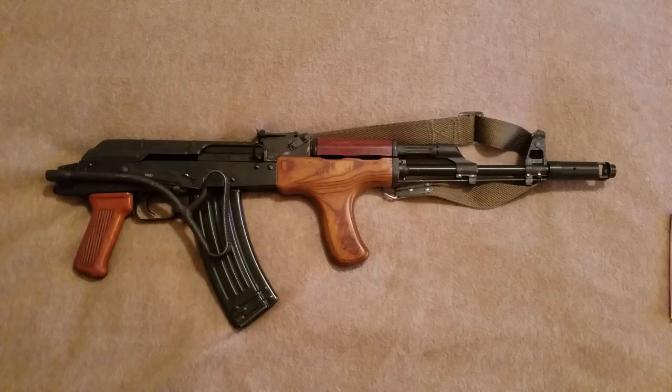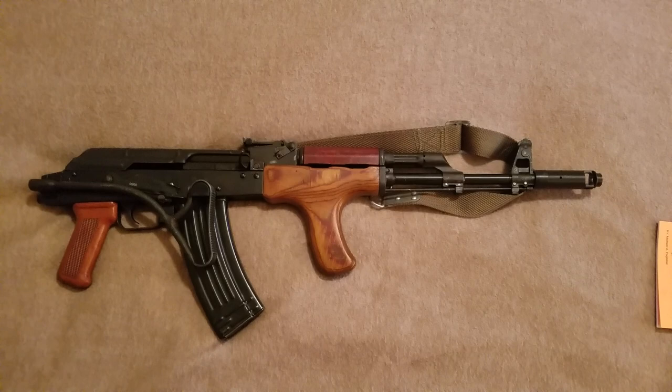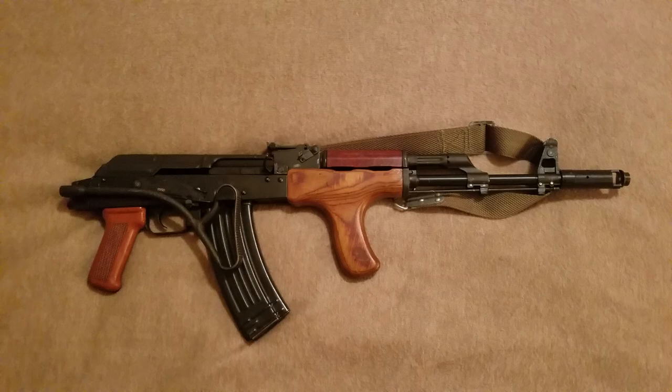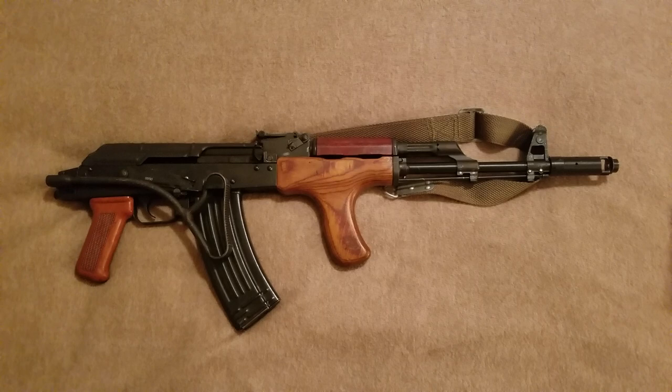I bought this gun for $825 off of their website. This gun comes in three different variations. The BFPU version is no longer $825 — it's actually $869 now. They did raise the price on it. There is a non-BFPU version that is $950.